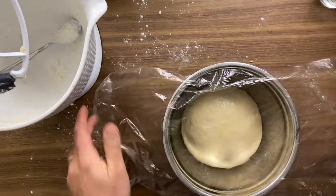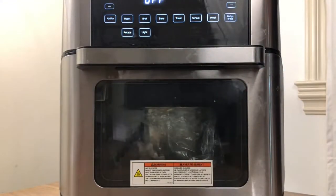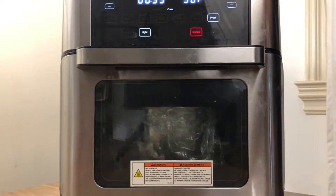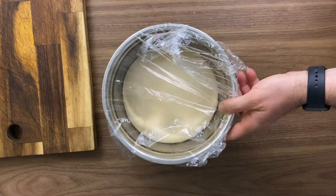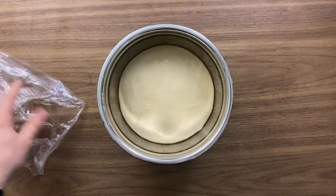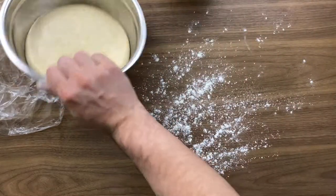Don't forget to add a little bit of cling wrap on top so the dough surface doesn't dry out. I'm putting it in the Instant Pot air fryer oven using the proof option — which is great in theory, but it's not quite what I was expecting. This oven can't go lower than 90°F, and 40 minutes is fine for this sandwich bread, but if you want a longer proof time it's going to be difficult. It smells super good even though we haven't started cooking yet!